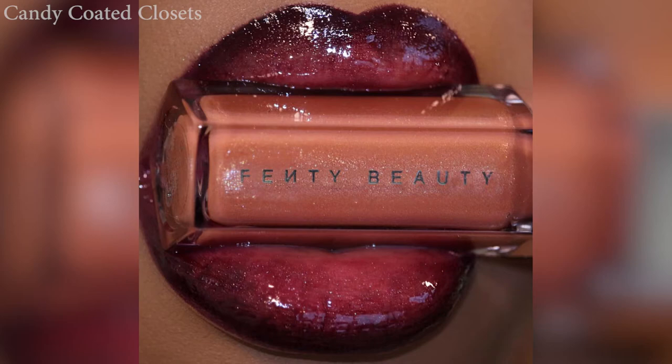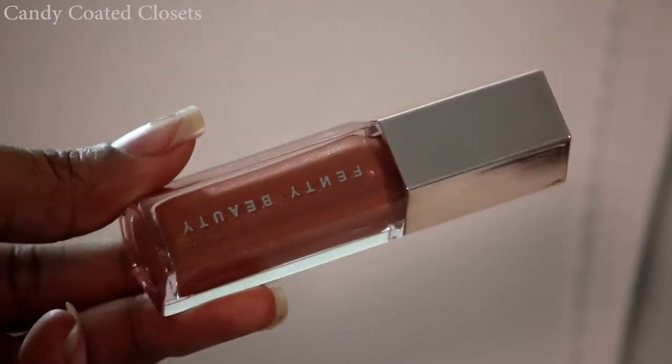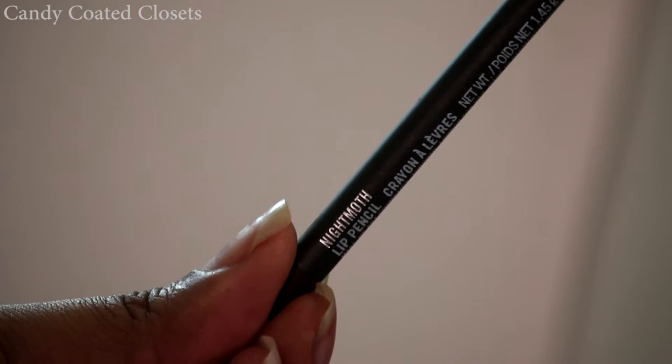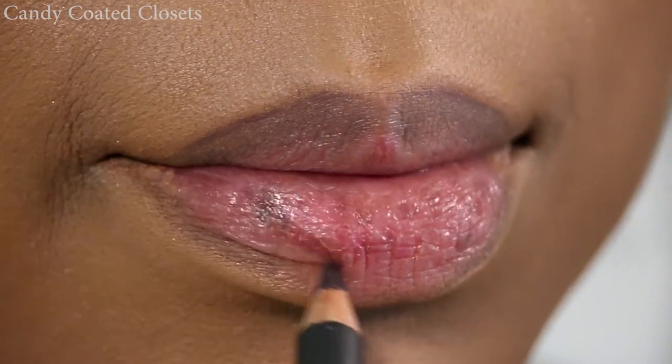Hey you guys and welcome back to my channel. Really quickly, here is the lip tutorial for this fall cherry inspired lip look with MAC Cosmetics lip liner in Night Moth and Fenty Beauty lip gloss. As usual I did all of my lip prep off camera — I'll put the description in the box below of all the products I use.